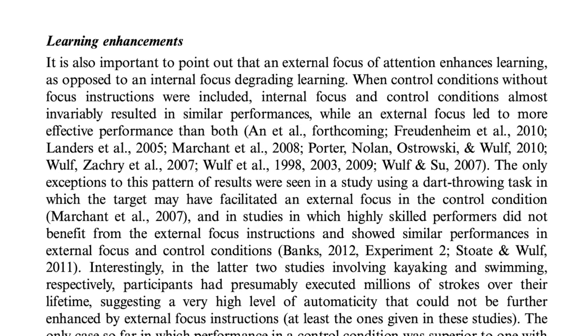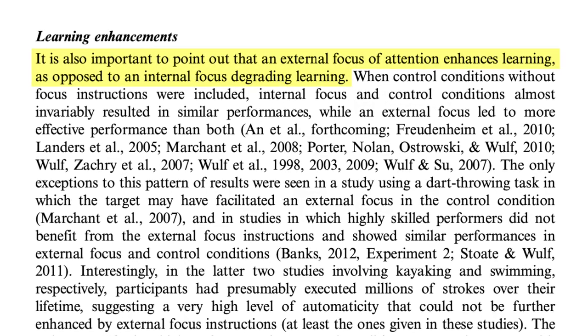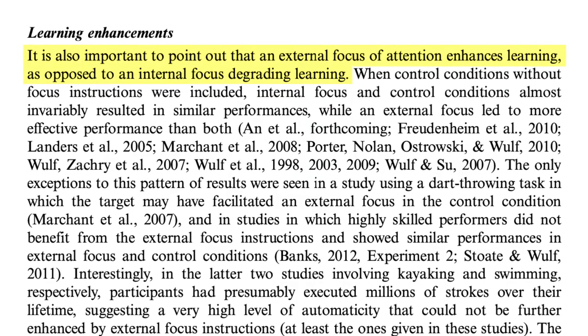If this claim is correct — and it sounds like it's backed by evidence — it's amazing to me that we all aren't thinking more often about whether our practice is the most efficient, most optimal way to learn. On the next page, under 'Learning Enhancements,' it says: 'An external focus of attention enhances learning, as opposed to an internal focus degrading learning.' None of us want to go backwards, so we should all be thinking deeply about the external focus of attention. For me, something as simple as feeling the air passing my lips is enough to get into that external focus and support long-term learning.